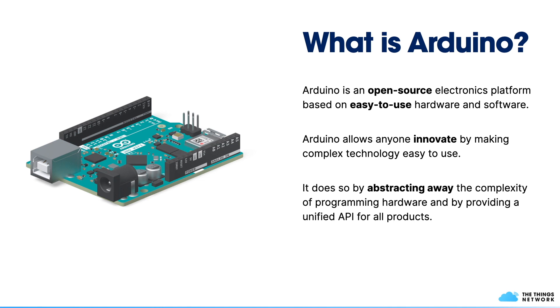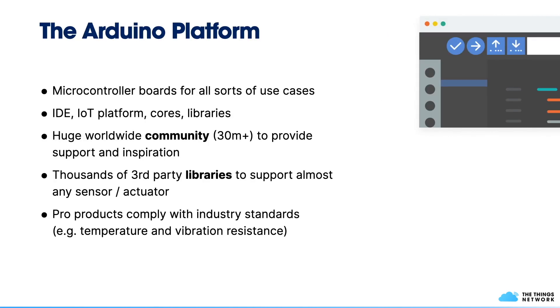Arduino is an open source electronics platform based on easy-to-use hardware and software. It allows anyone to innovate by making complex technology accessible, abstracting away the complexity of programming hardware and providing a unified API across all products. Arduino is not just a brand or a single microcontroller board — it's a whole platform. It offers different microcontroller boards for different use cases, with different connectivity options such as Wi-Fi, Bluetooth, NB-IoT, or LoRa, and in different form factors depending on what you need.